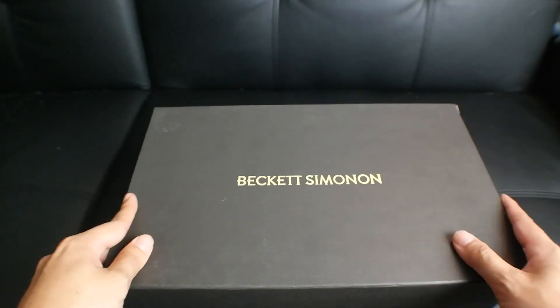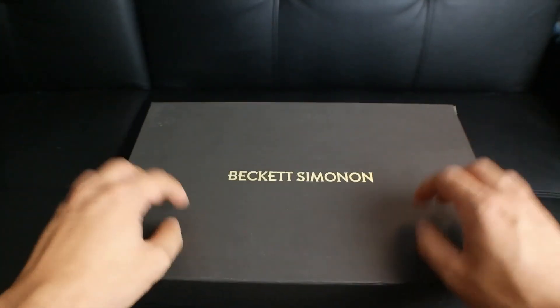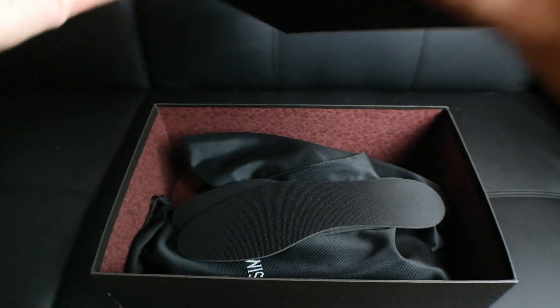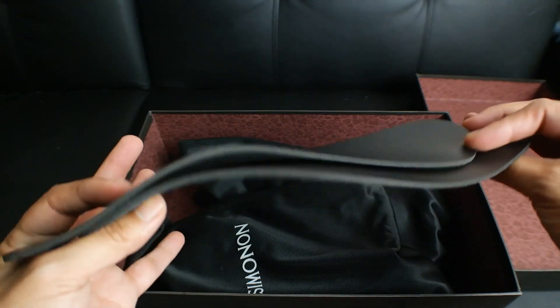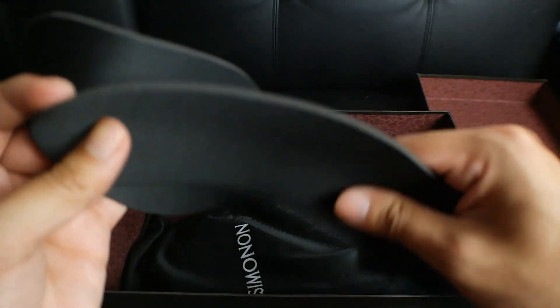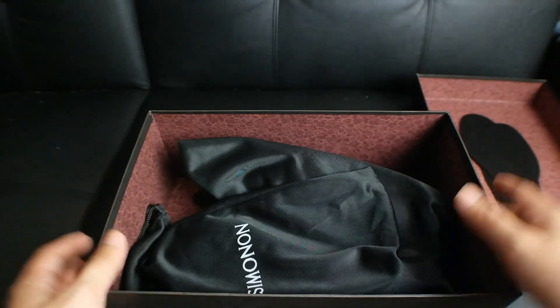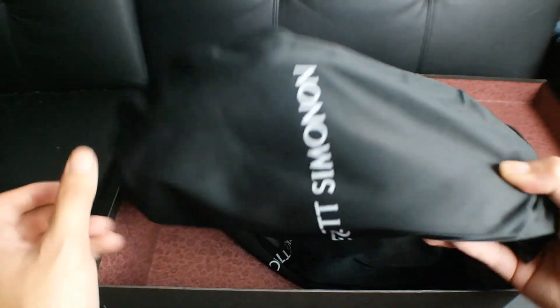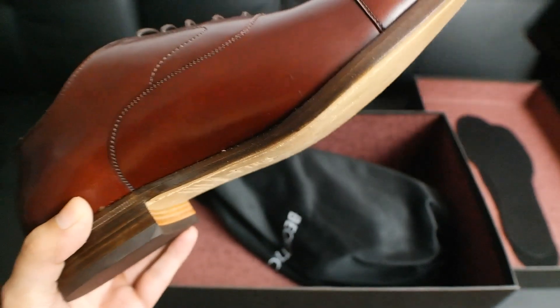All right, let's start off with the presentation, because I know that's very important to some of you guys. Here's the box — Beckett Simonon — very sturdy box. And let's open it up. They actually have like this floral paisley print inside. Pretty nice. Moving on, they include an extra pair of these very thin, somewhat sporty insoles. I don't see myself using this, but it's nice that they included them. Each shoe comes in its own separate dust bag. There you go — Beckett Simonon.